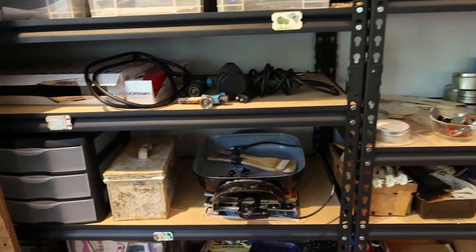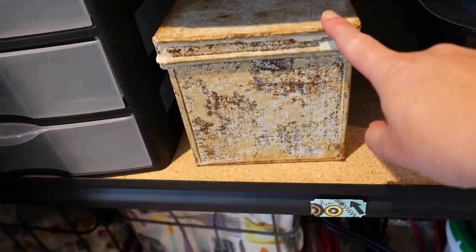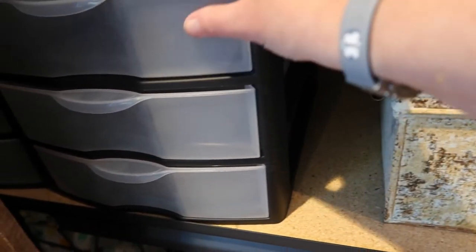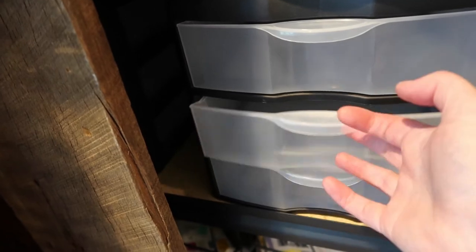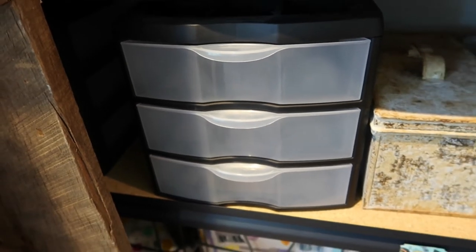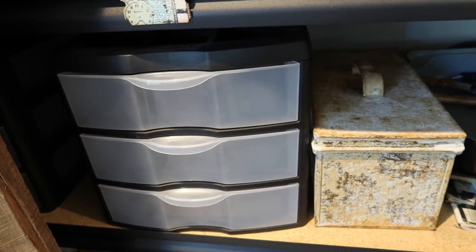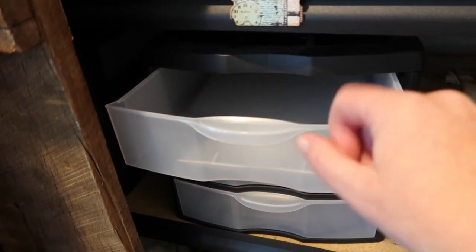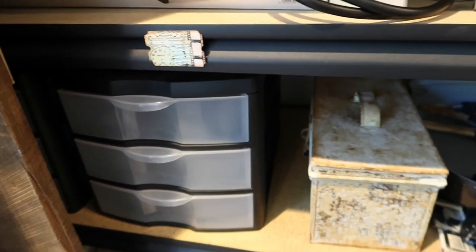Coming down to these lower level shelves, I have another old vintage container — this one has more paper scraps in it. These others are actually all empty. I used to try to organize my paper scraps, but I found it was just too tedious. I'm a rooter — I just like to root through stuff, kind of grab what speaks to me, versus having all the pinks or all the greens organized separately. It just wasn't working with my intuitive process.